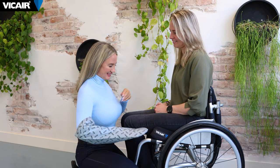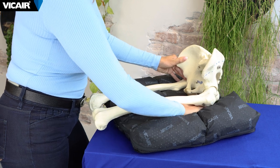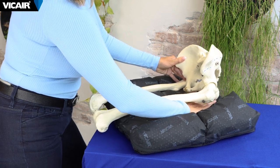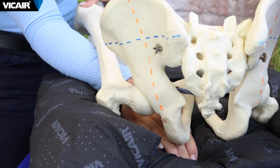Options for checking if a client is bottoming out are as follows. You have access from the front by sliding your hand following the natural line of the femur until you reach the ITs. If needed, lift the knee to make the ITs more prominent for palpating.